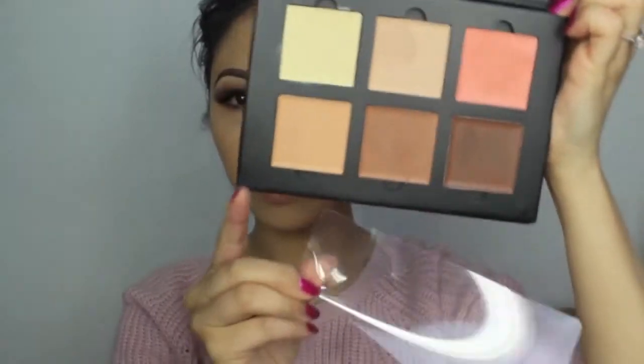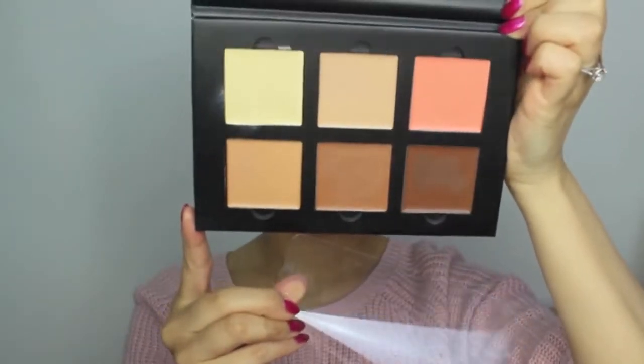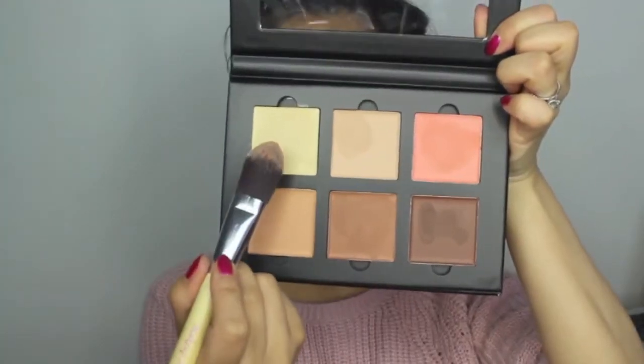Now for contouring, I'll be using the Medium kit by Anastasia Beverly Hills. Starting off, I always like to use the light colours first, just because I use the same brush, and I'm going in with the shade Banana. I'm just going to apply this underneath my eyes, forehead, nose and around my lip area.